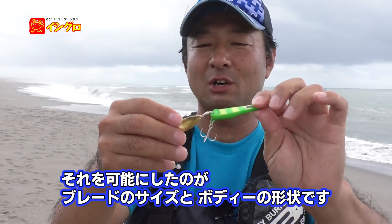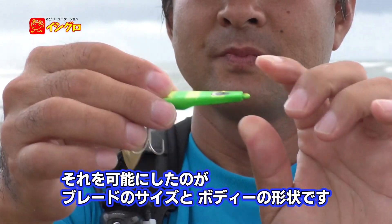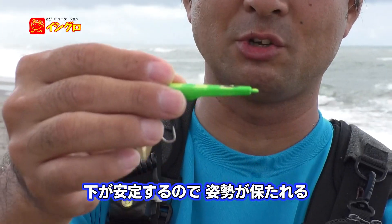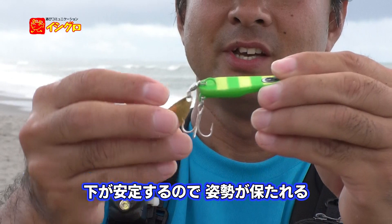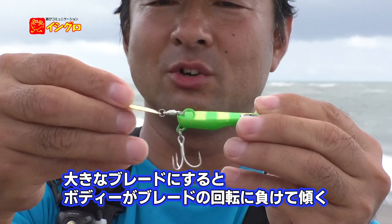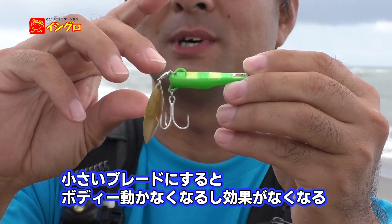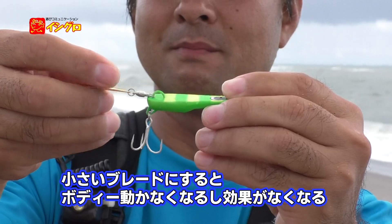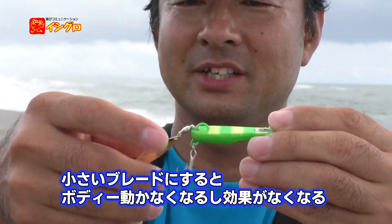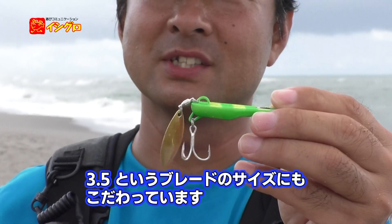それを可能にしたのが3.5というブレードのサイズとこのボディ形状です。上下非対称にしているので下が安定し、この姿勢を保とうとします。3.5より大きなブレードになるとブレードが回転する力に負けてしまい、逆に小さくするとボディが全く動かなくなってブレードの効果もなくなるので、3.5というのが非常にこだわりのサイズです。